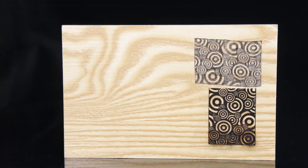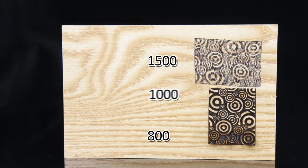Now we see the different results under three speeds. You can see that the pattern under a speed of 1500 looks shaky and it's not even clear. The result under 800 is not too bad and clearer than at speed 1500, however it burns too much. The speed of 1000 is suitable — everything looks fine.